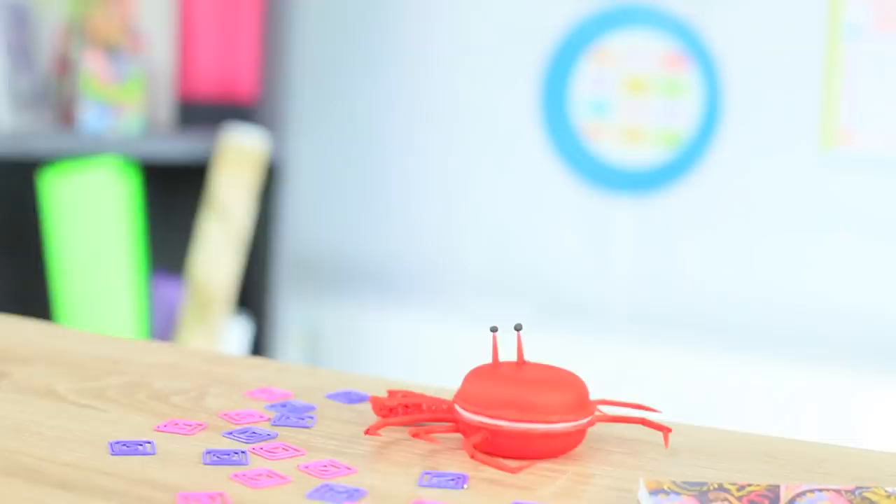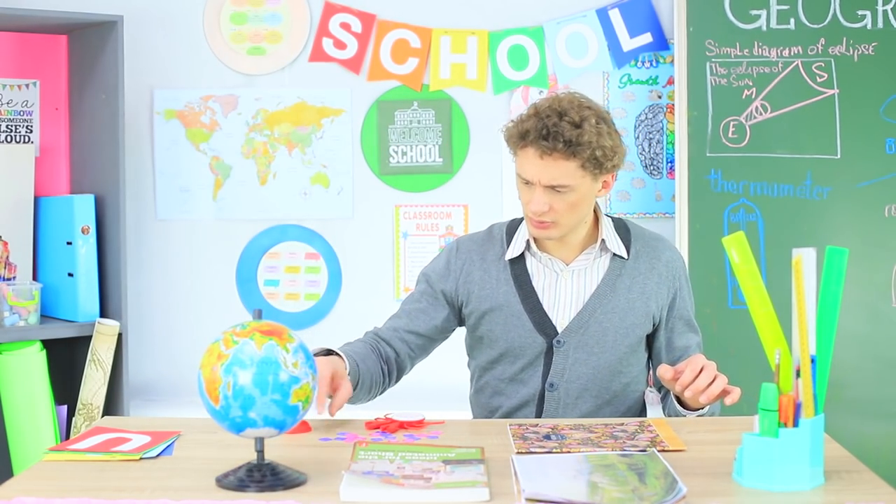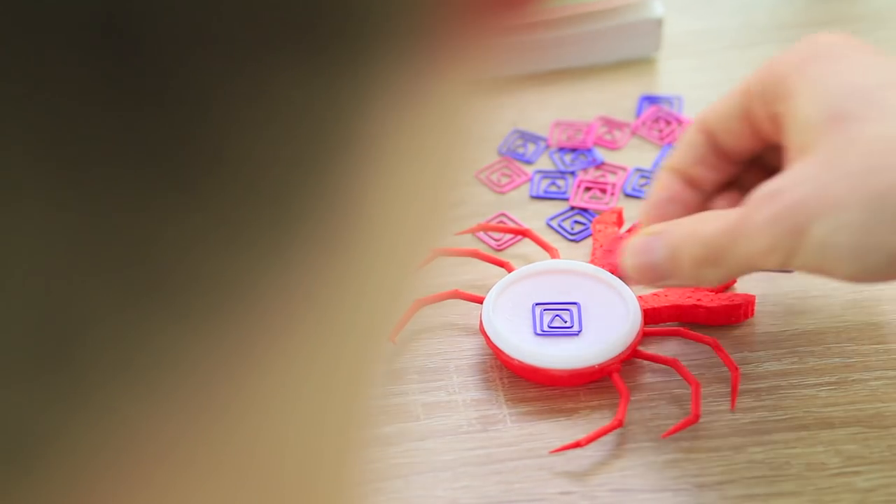It turns out that our brave Sebastian is afraid of crabs! The claws make him jump onto a bookcase! Get down — are you a teacher or a rock climber? This crab won't hurt you, it's just a paper clip holder! Sebastian courageously overcomes his fears. Now paper clips will live inside the crab!